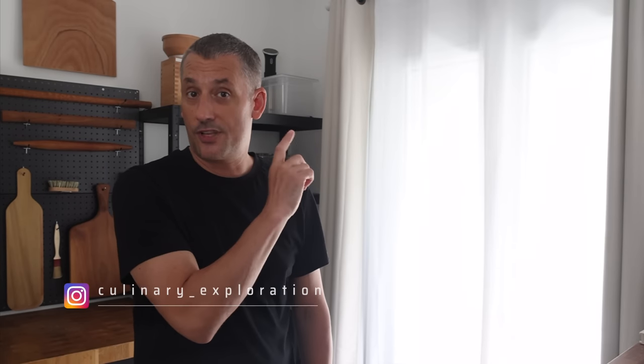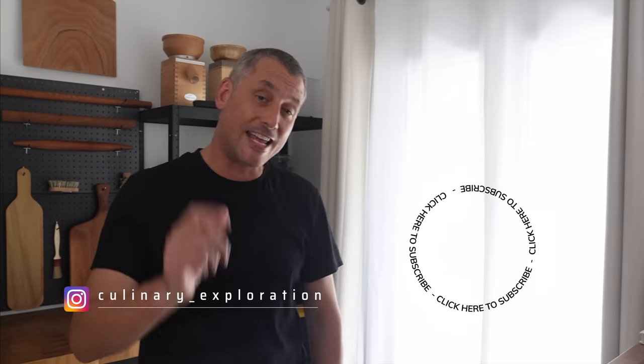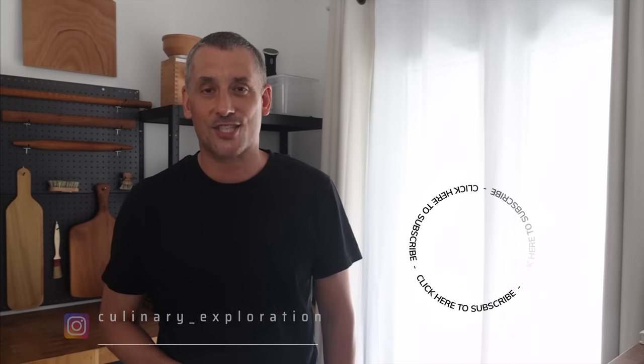Jump onto the next video to learn the secret of baking sourdough in hot weather. If you found this video useful, spread some love and click here to subscribe. A huge thank you for watching — I'll see you again very soon. Stay tuned.